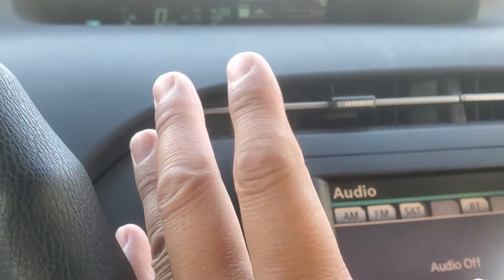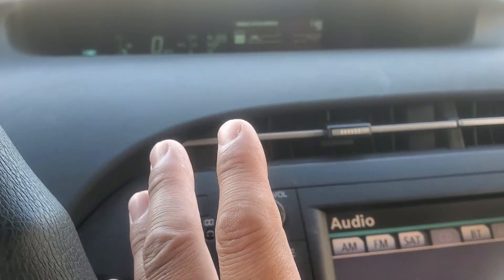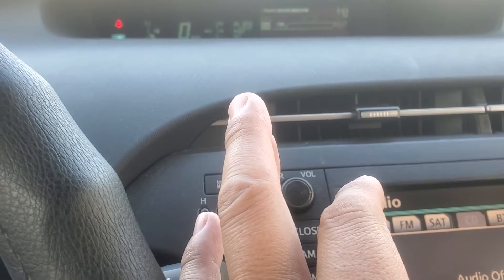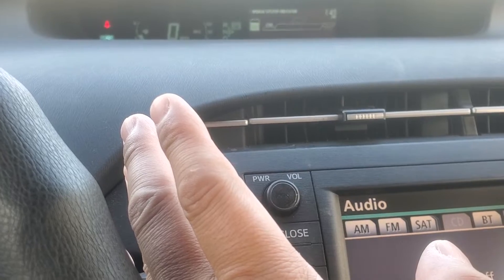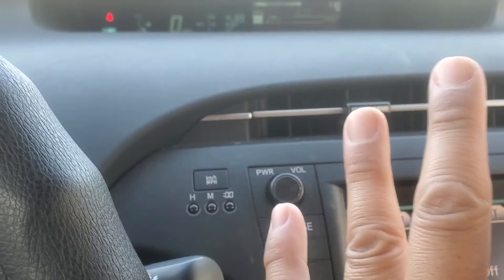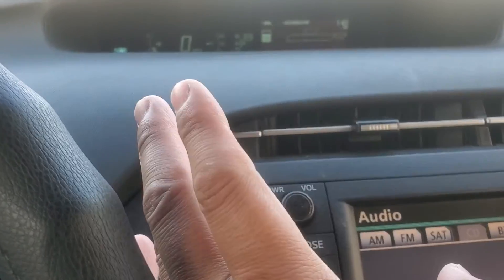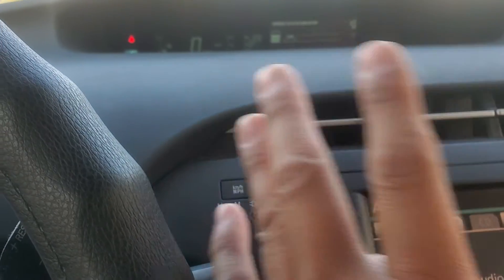I bought this car at about 180,000 miles and I don't know the history of the battery. It's possible the battery was previously changed out and whoever changed it didn't balance it. This video is essentially about me sharing my experiences after changing out the cells. The hybrid battery is 100% balanced, it's been put together and installed — no lights, nothing on the dash.